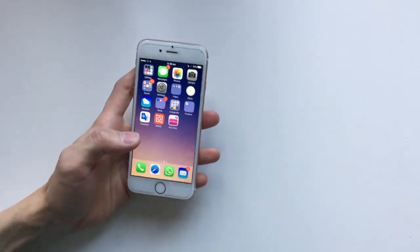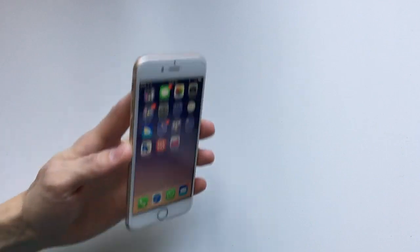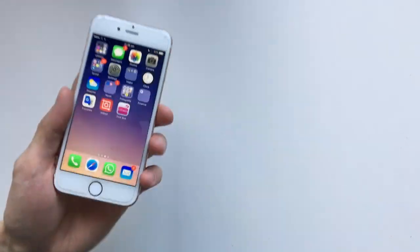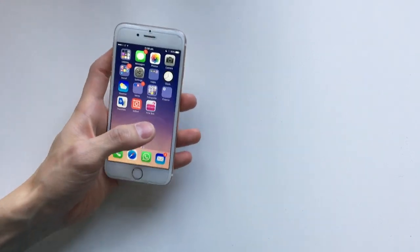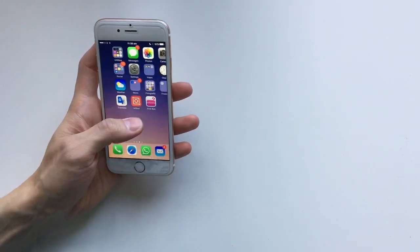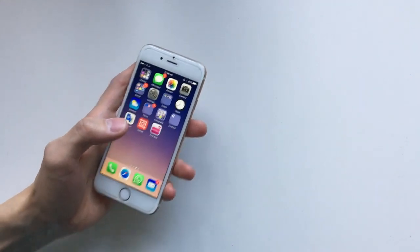Hi guys, in this video I'm going to share with you how I fix the iPhone 6 touch disease. So this is my girlfriend's iPhone, and a few weeks ago it was very unresponsive. You would touch the screen and nothing would happen for about 80% of the time, which made the phone really unusable.